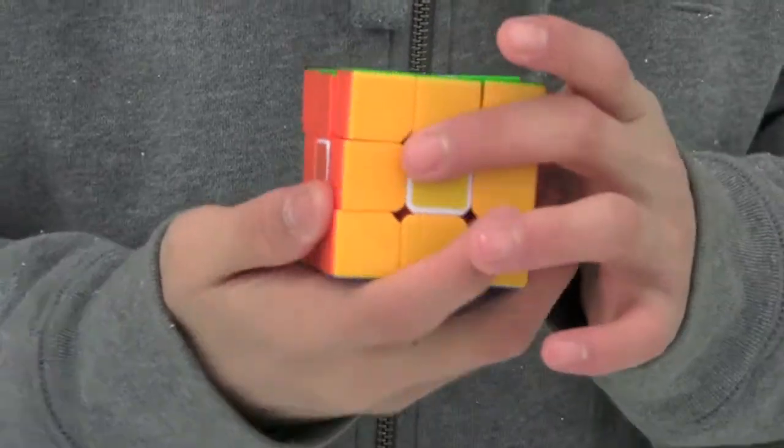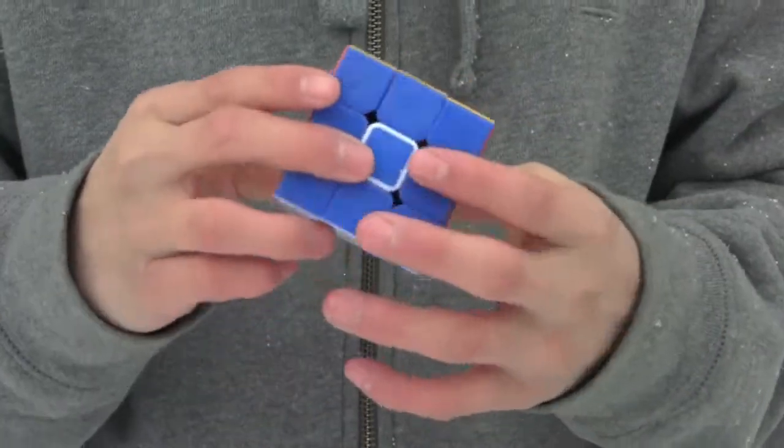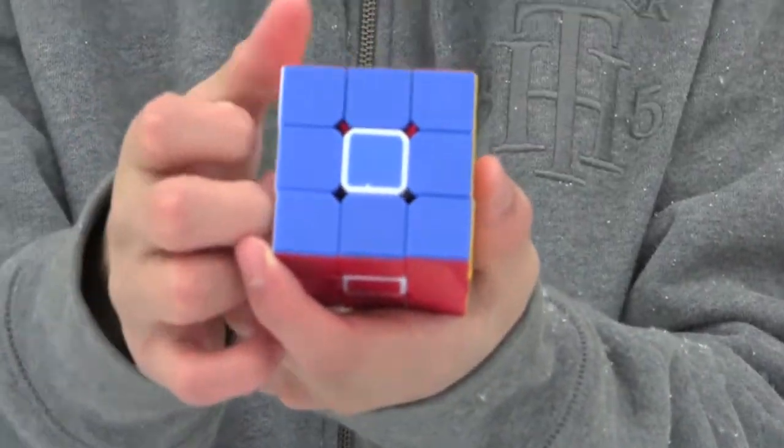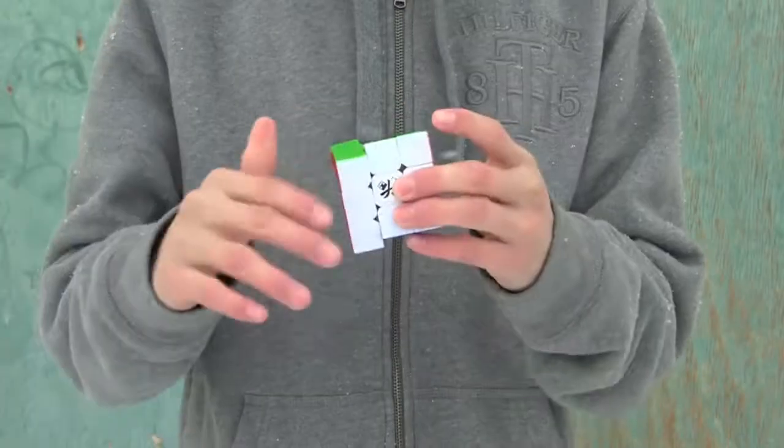The sticker quality is actually very good, so this means that the stickered Zanchi has very good stickers. As you can see, there's only a small chip on the blue side but no other side is really damaged.